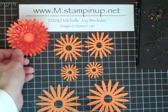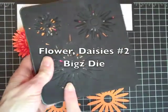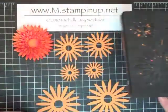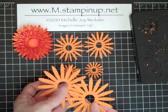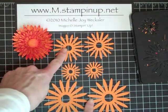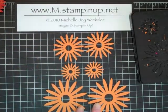I began with my Daisies Number Two die for the Big Shot — you can see this is a very well-loved die, I use it quite a bit. I went ahead and ran it through the Big Shot with pumpkin pie cardstock and made two of the largest flowers, two of the middle size flowers, and two of the smallest flowers.